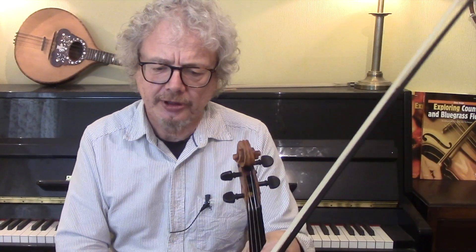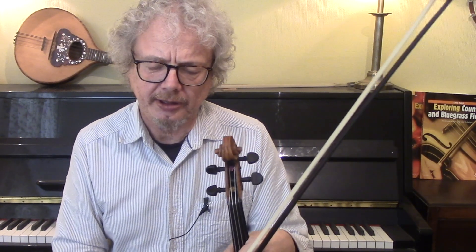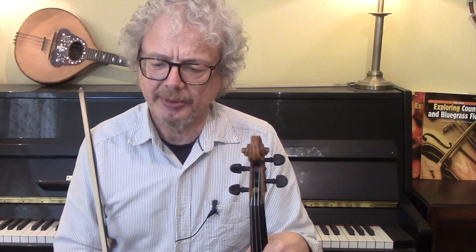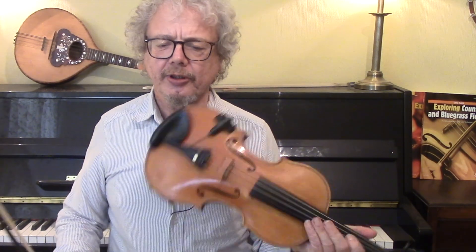Now let's look at a more complex version of the tune. The main thing we're going to add is syncopation. I'm actually working at the moment on a video on old-time bowing, which will include quite a lot about syncopation and other old-time bowing patterns.